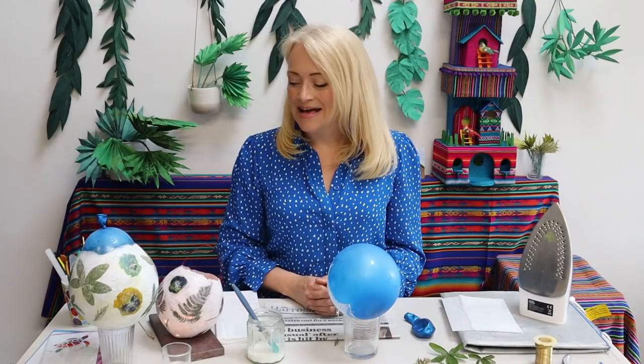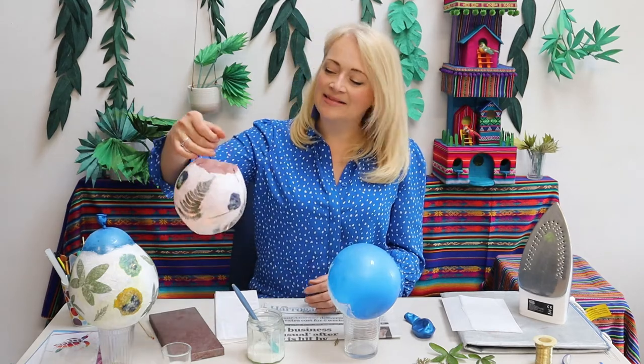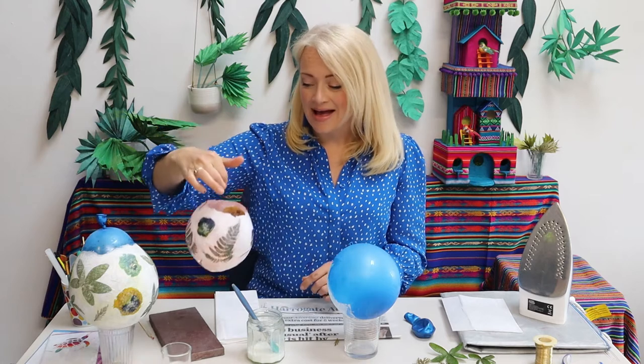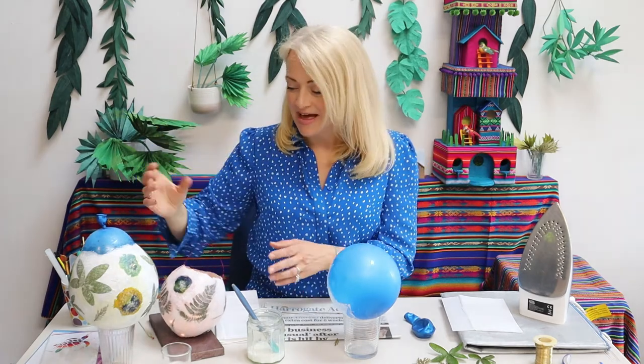Hi, my name is Susie and welcome to Create and Craft with Artisan. Today I'm going to show you how to make these beautiful lanterns just from a balloon, some tissue paper, some glue and some flowers and leaves. It's very simple, let's get started.